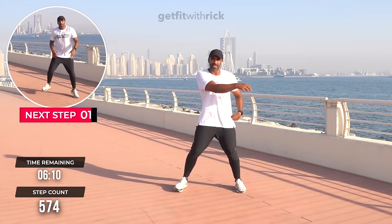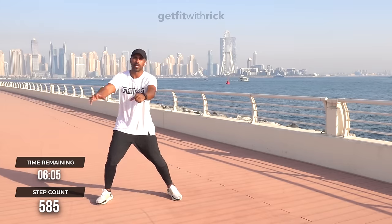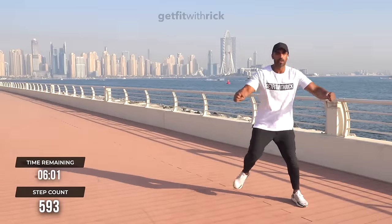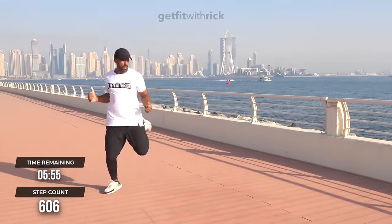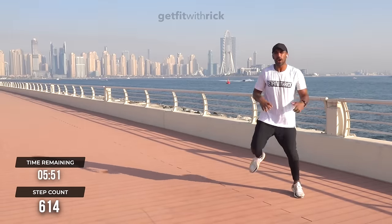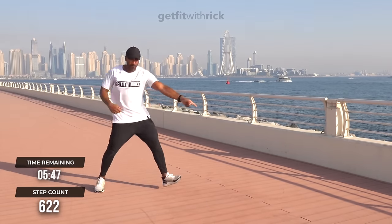Three butt kickers into a grapevine — one, two, three, one, two, three. Energy's picking up now. This is where we're going to increase our calorie burn. I need your help by adding a little bounce into your step, getting further across your room, and adding energy into your arms.